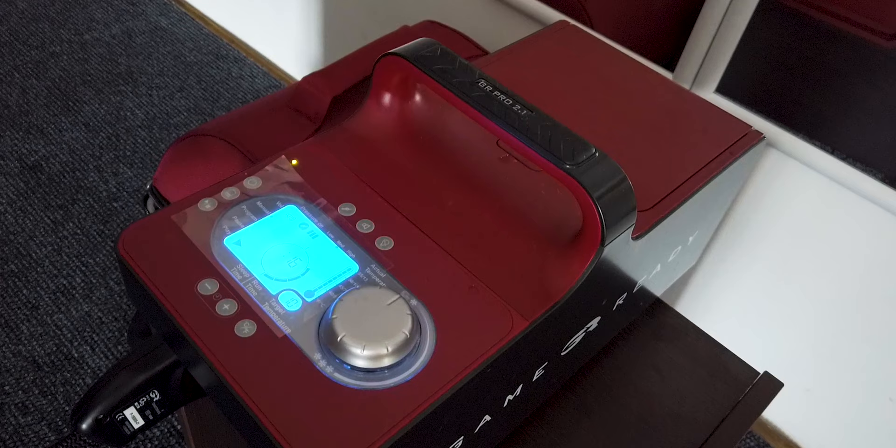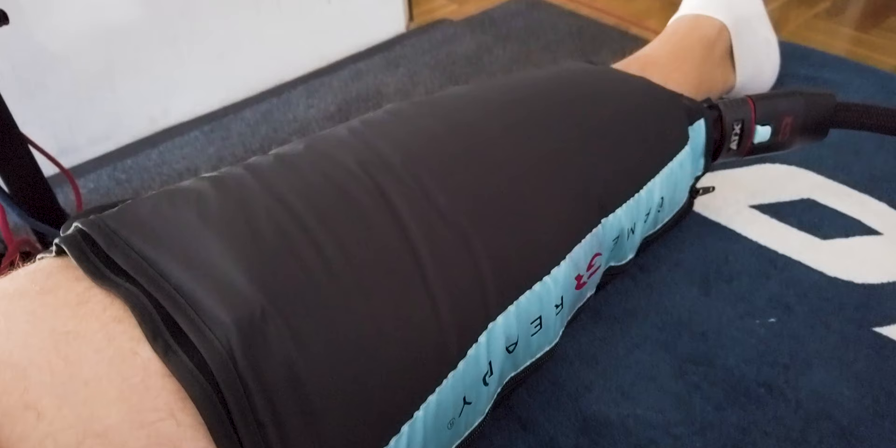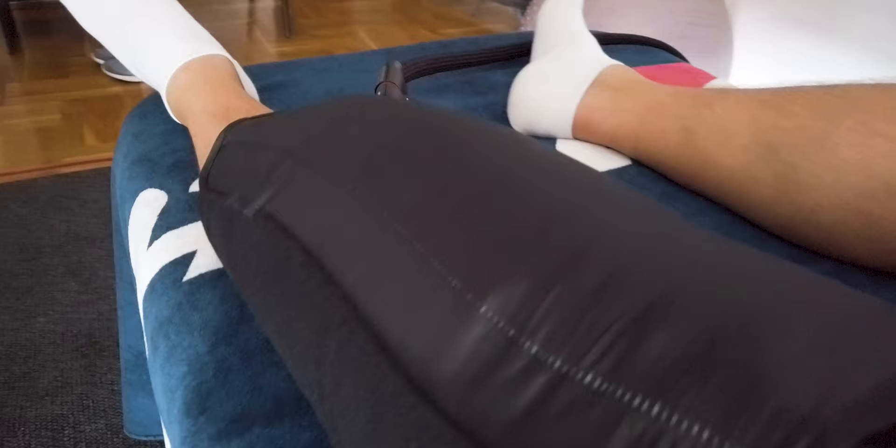So that red container thing with the blue light is the actual machine — the motor with the ice water in it. And the water travels through this tube that goes into the sleeve that's on my leg. It feels good. If you've ever had your blood pressure taken with one of those sleeves on your arm, it feels exactly like that.